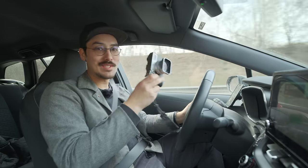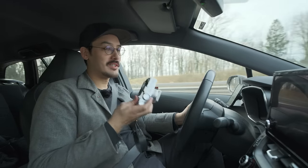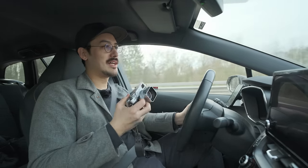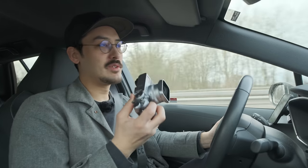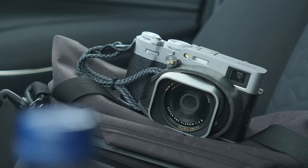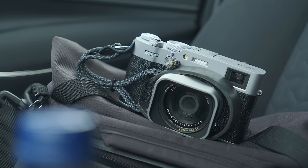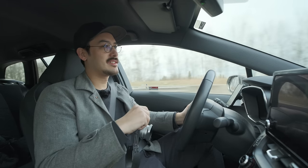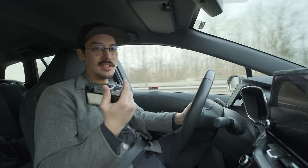I bought an X106 just to make this video and I'm going to return it once I'm done filming. Maybe I'll do another video, I don't know. I don't really need to review this camera — we've all seen it. It's the X105 just with a new sensor, IBIS, and slightly better AF, but overall it's the same camera. I want to give it a real fair try, use it for street photography, and share my thoughts.